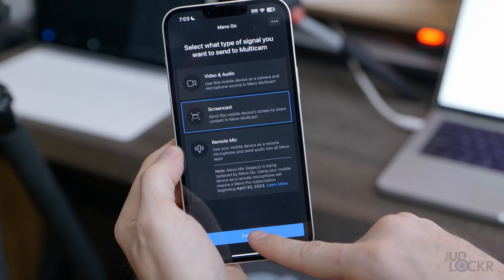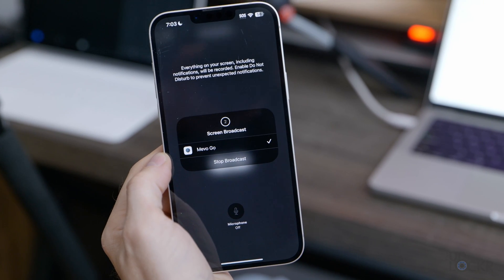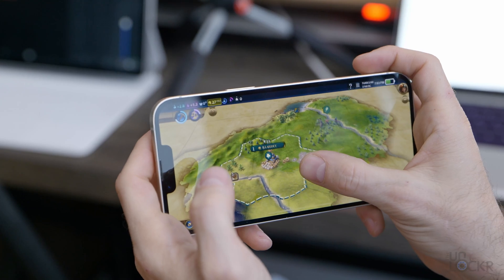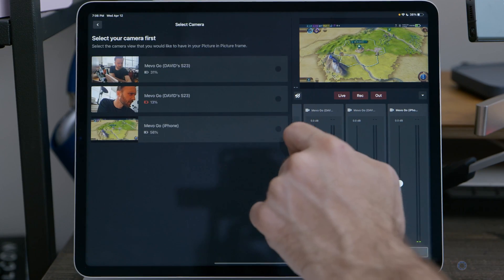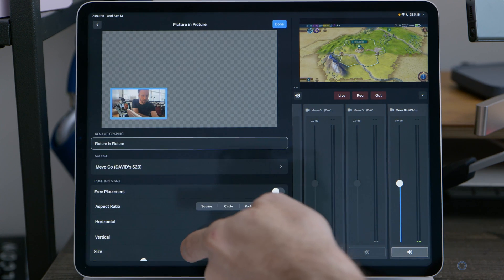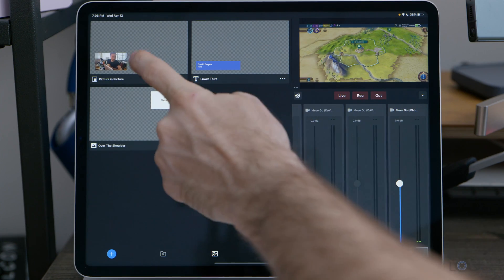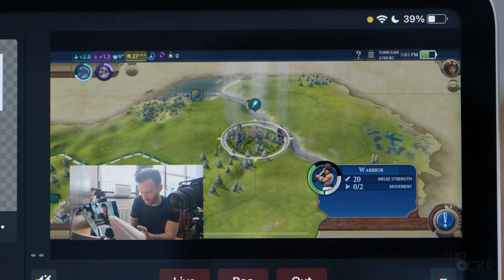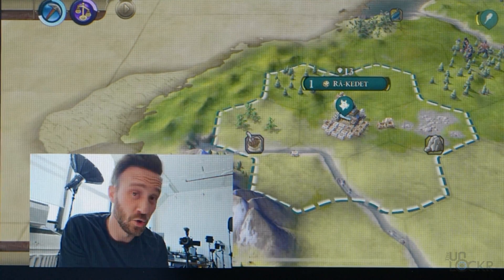You can also screencast from any of the devices with Mevo Go on them and tap that as a source to maybe explain something, or if you're a mobile gamer, you could use that to show your game — which would work really well with the picture-in-picture feature in the Multicam app. You can tap to add a new asset, select it to have one of those cameras pointed at you and the game underneath, to have your typical gamer streamer setup. You can even set that up with multiple cameras if you were feeling extra.